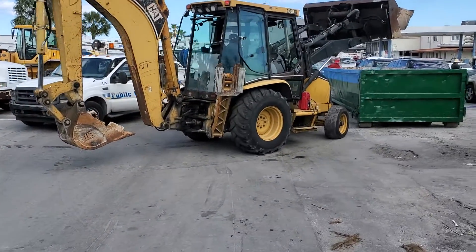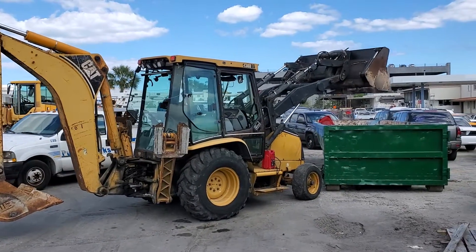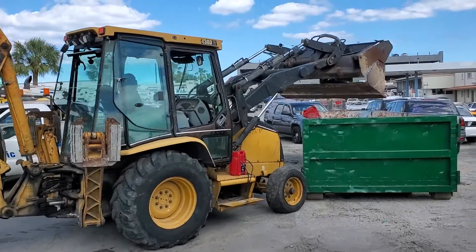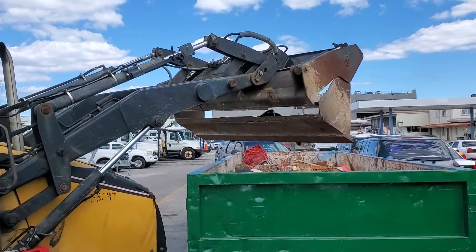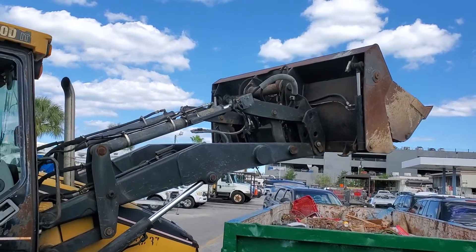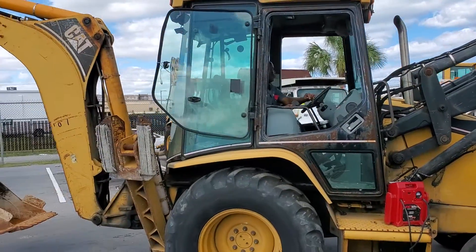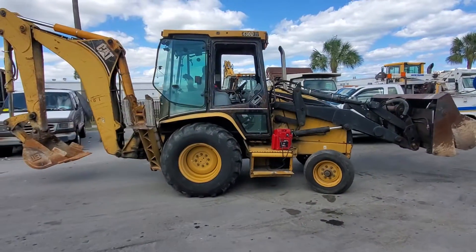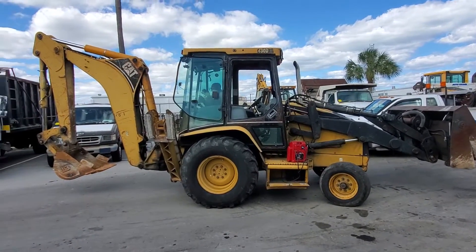He's going to dump some debris in there that's in the bucket right now, so you can see it. This unit has been sitting here for a while without running, so he's going to turn it around now to demonstrate.